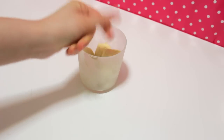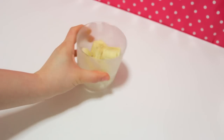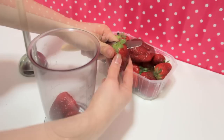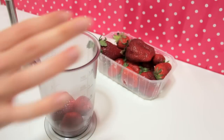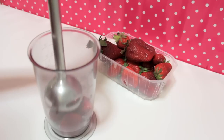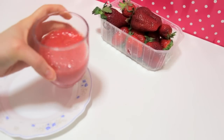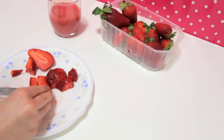First, the night before, slice a banana and put it in the freezer overnight — you can even leave it longer if you want. Start off the recipe by blending 3 strawberries with your blender. You will get something like this. Then chop another 4 strawberries into small pieces.